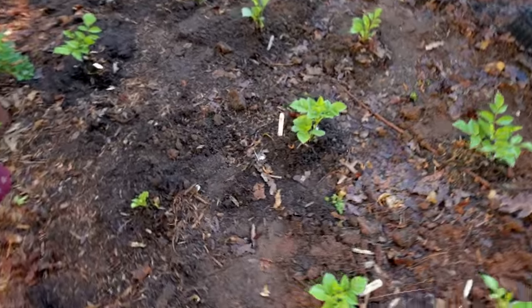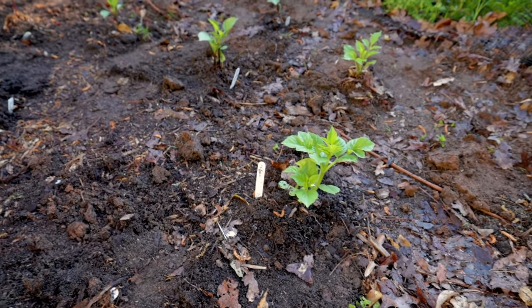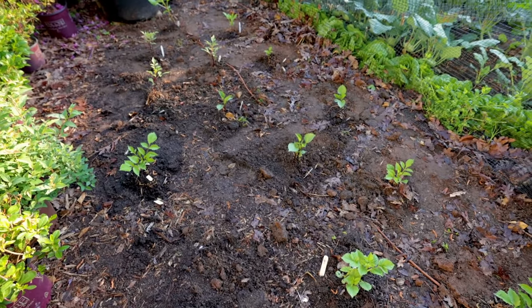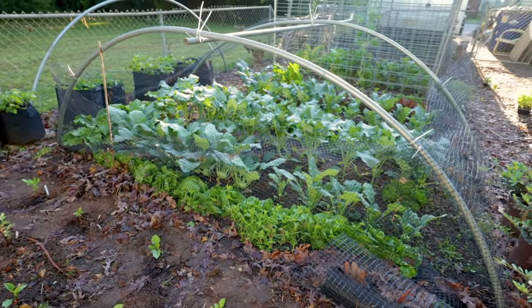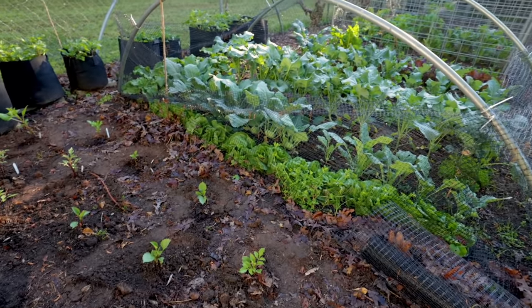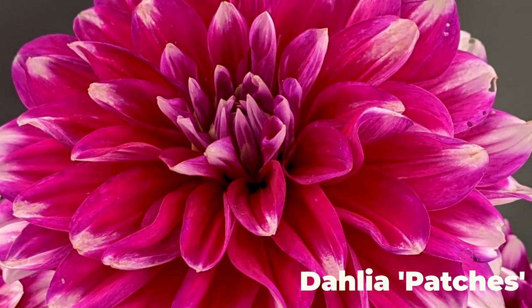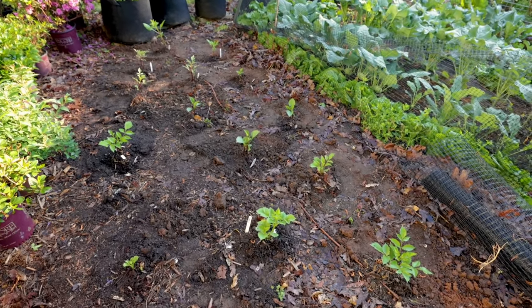I planted them to the depth that they were in the container and did not amend the soil in any way. I had added about an inch of compost to the top of my entire vegetable garden just a couple of months ago, and that's getting incorporated as I plant them. So these are planted in maybe a 25 to 30% compost and native soil blend.